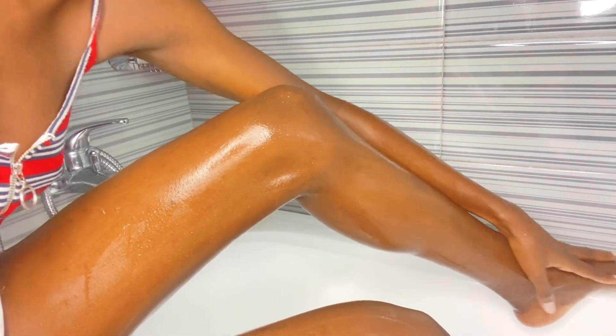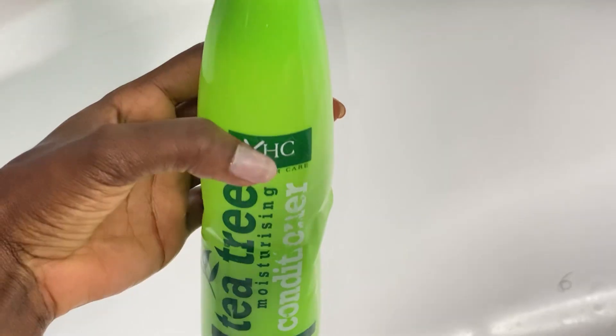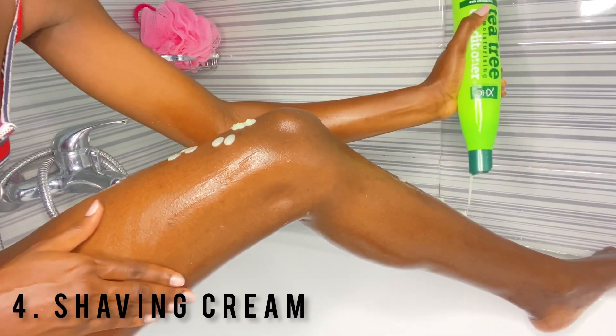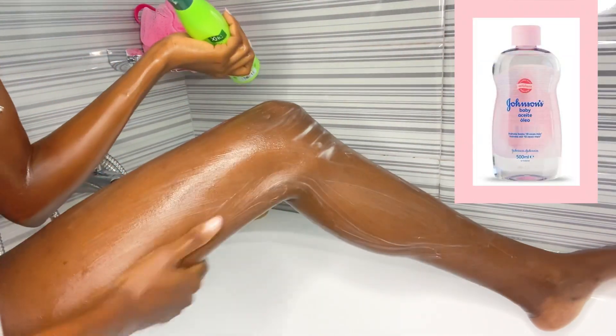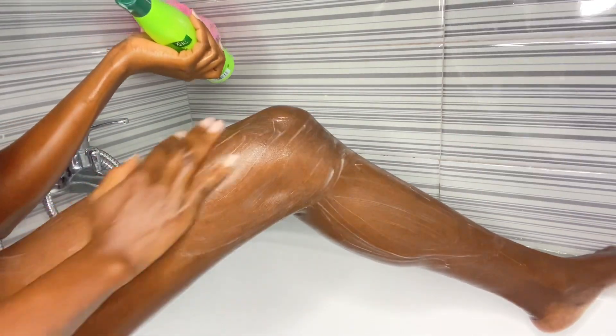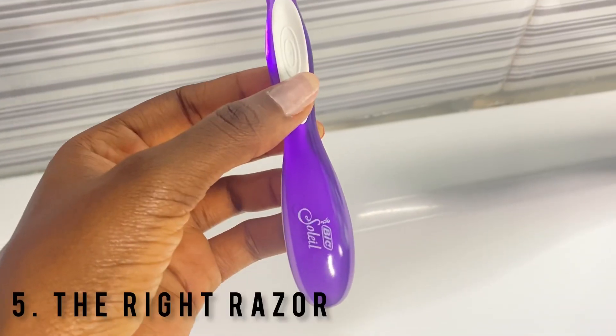I advise you make sure you exfoliate before shaving because this is going to get rid of all those dead skin cells and unclog the pores. Before I shave, I use something that's going to help the shaving stick glide easily — I use my conditioner. I tried baby oils but discovered they don't give me the best results because my razors get clogged, so conditioner is just the way to go.